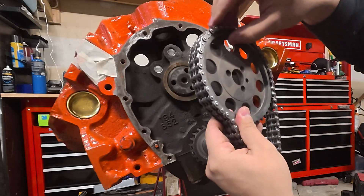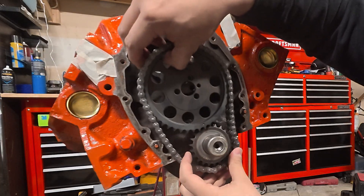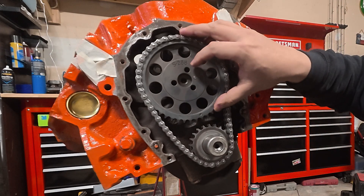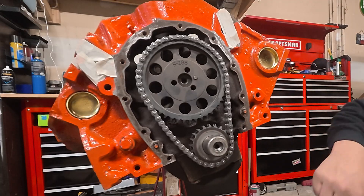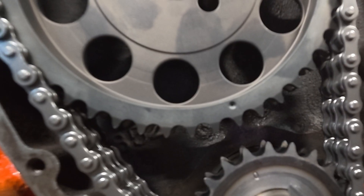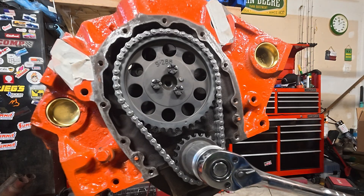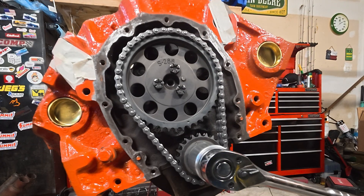This is a nice dual-roller setup from Cloyes — pretty affordable, so don't be afraid to spend around 20 bucks on a new timing set for a new build. Put the bolts in and torque it down. We've got a little movement until it's locked down, but we're dot to dot. Twenty pounds is plenty of torque, and you can add thread locker if you want, but this is not a high-torque area.